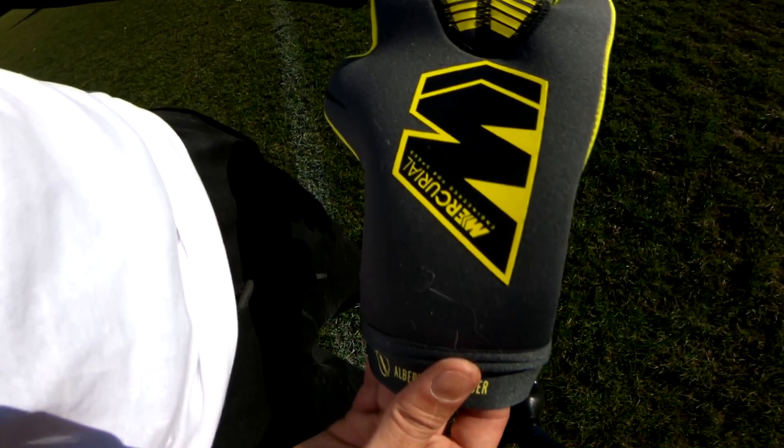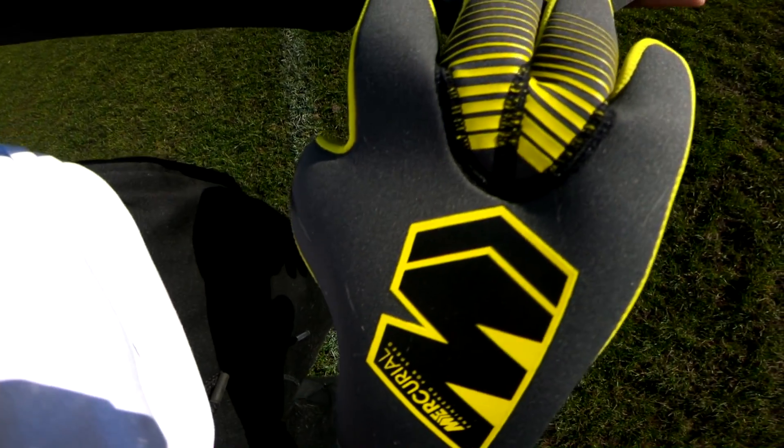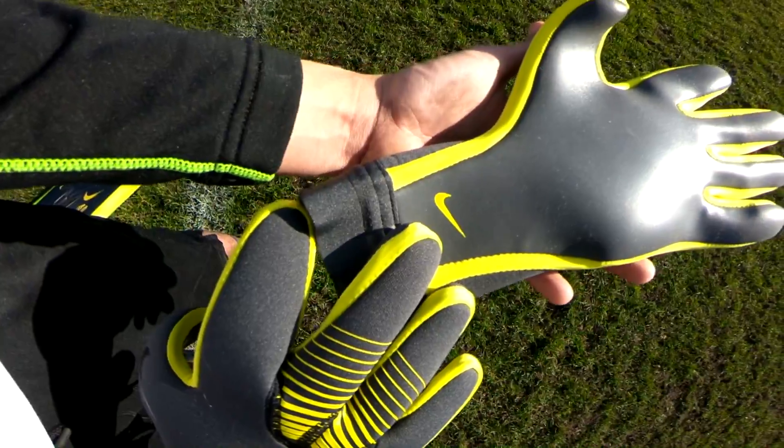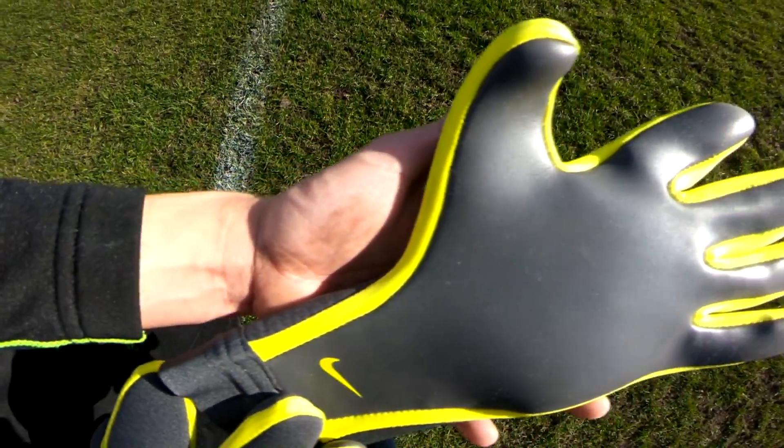What's up keepers and welcome back to ARS Goalkeeping, the number one free goalkeeping resource on the internet. Today we have a really special glove in for review, with a big thanks to keepersport.com who sent over the Nike Victories and some more goodies for their full in-field review.